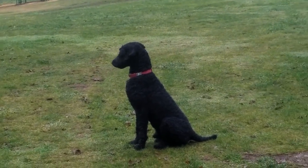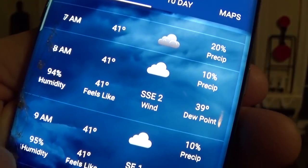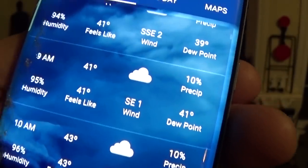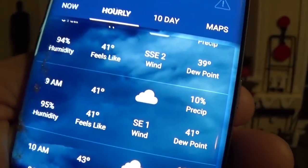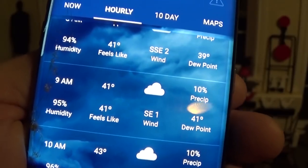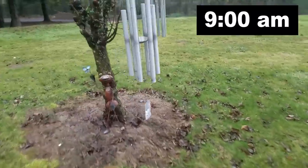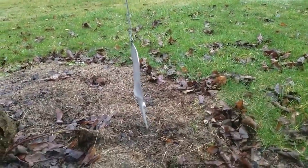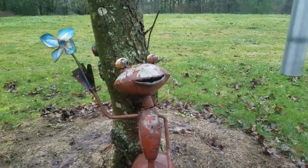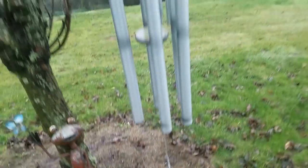Remember earlier when I said I'd be shooting between 8 and 10 for low wind? Well, right on schedule according to my weather app — zero wind. Let's do some accuracy testing. We're going to start at 35 yards. I brought my Hatsan out to acclimate to the temperature.